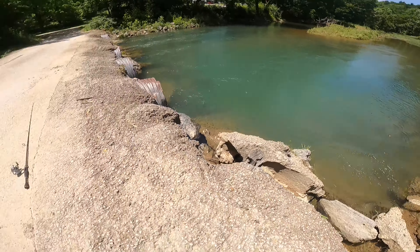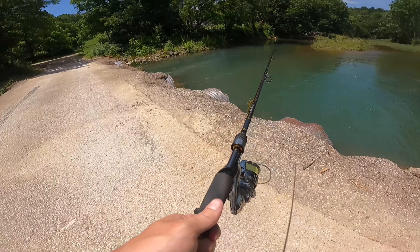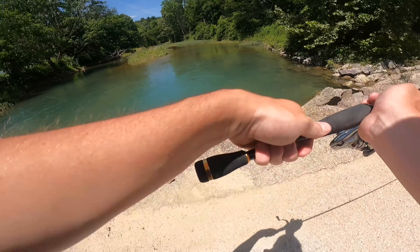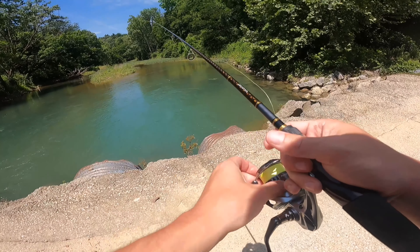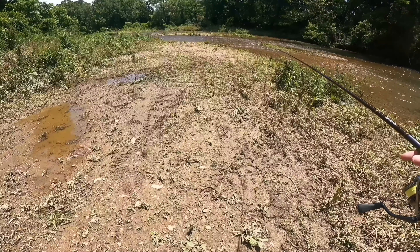Not too bad for a first cast. I've noticed on braid it seems a lot lighter and I think I can cast a little further with smaller lures. Didn't get anything else from those pipes so we're gonna head upstream.